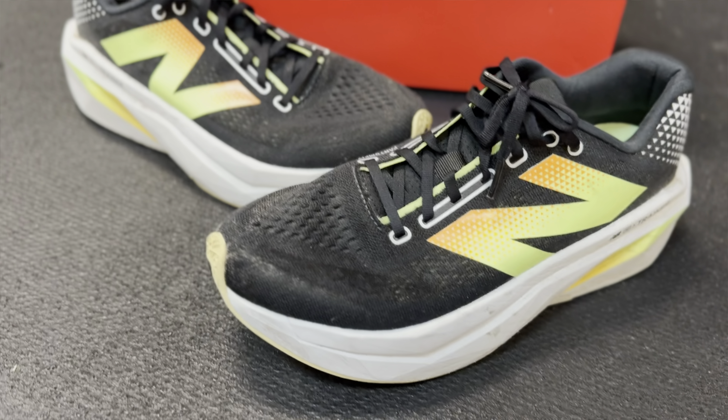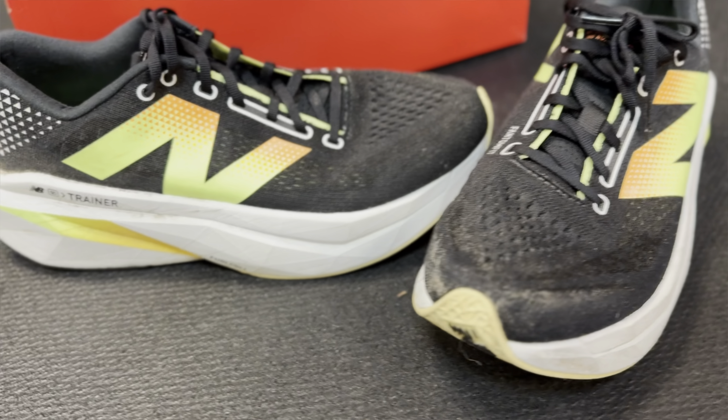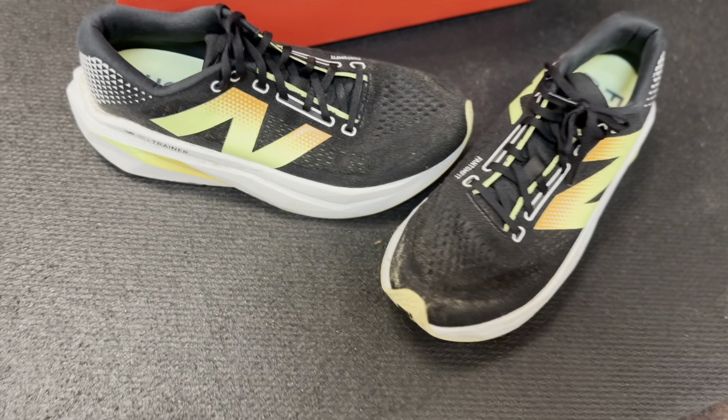As usual, we'll go through all the ins and outs of this shoe — the upper, the midsole, the outsole. By the end of this video, you'll know if this is something you just got to have or something you can do without.